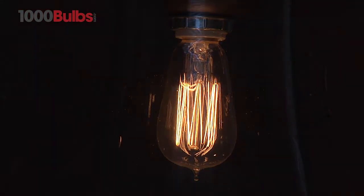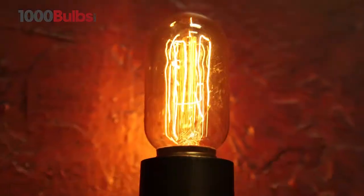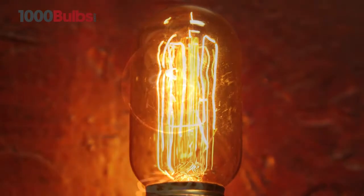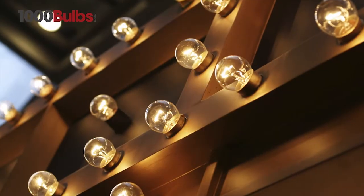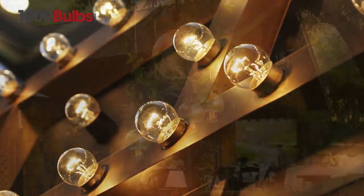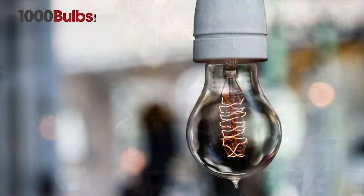From unique Edison style, to decorative chandeliers, radio style, Victorian, and decorative globes, our vintage light bulbs are an outstanding complement to any traditional or contemporary decor.